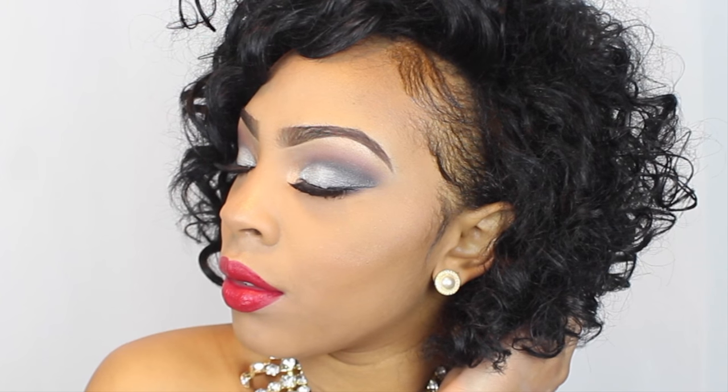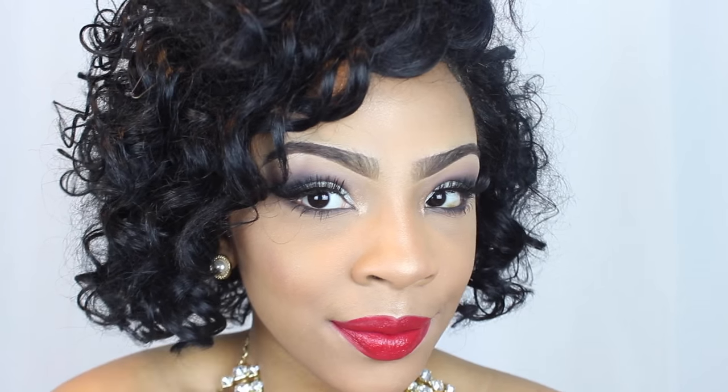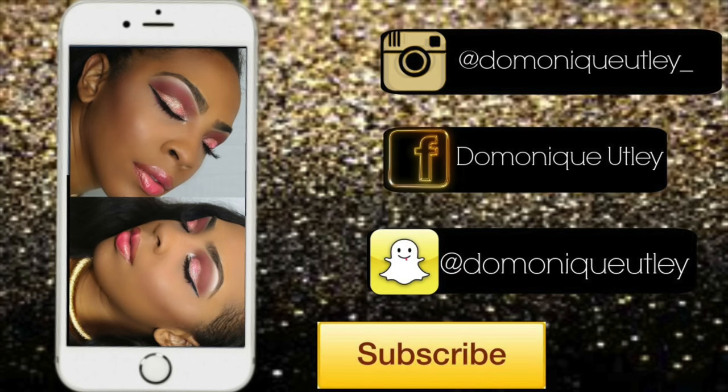I hope you guys have enjoyed this tutorial! If you did, give me a big thumbs up and subscribe to my channel so you never miss another upload from me. Leave me a comment down below — I will see you in my next tutorial. Thank you and have a wonderful day!